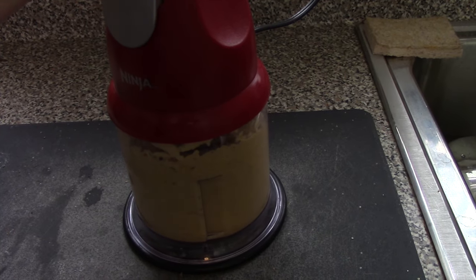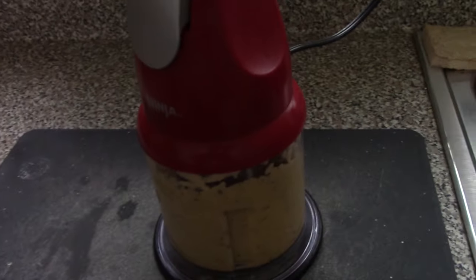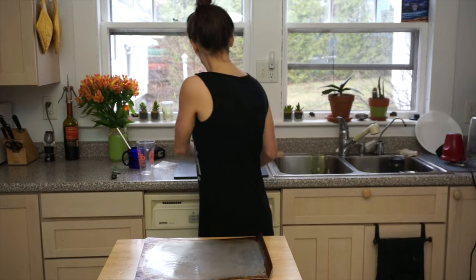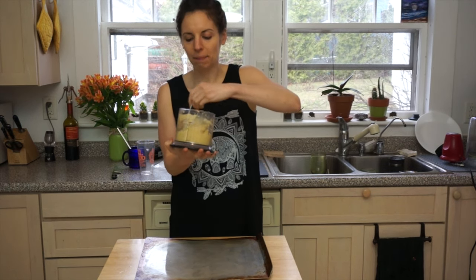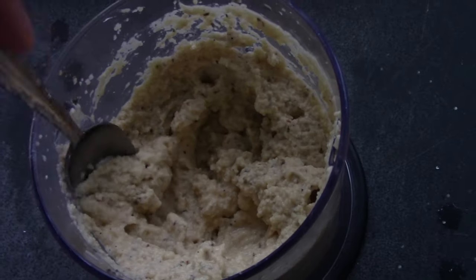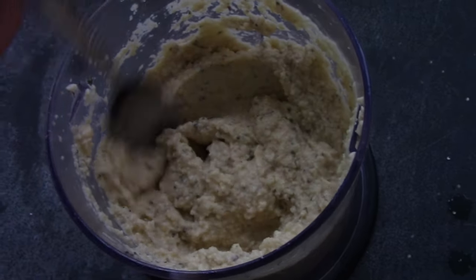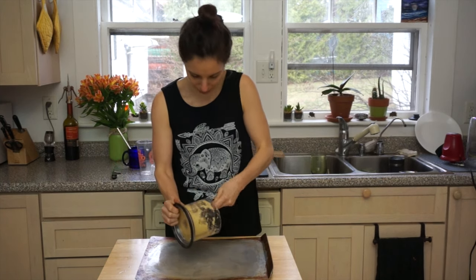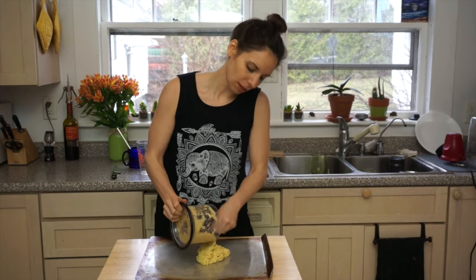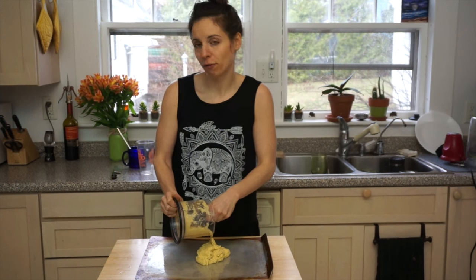Add in your flaxseed powder and then blend. Once you have it blended, we can pour it out onto the sheet. I added all my things and this is the consistency — it's kind of mushy. Basically you just need it to be thin enough to spread. You also need a pan — I figured it was obvious. I lightly greased it. I've also preheated my oven to 400 degrees.